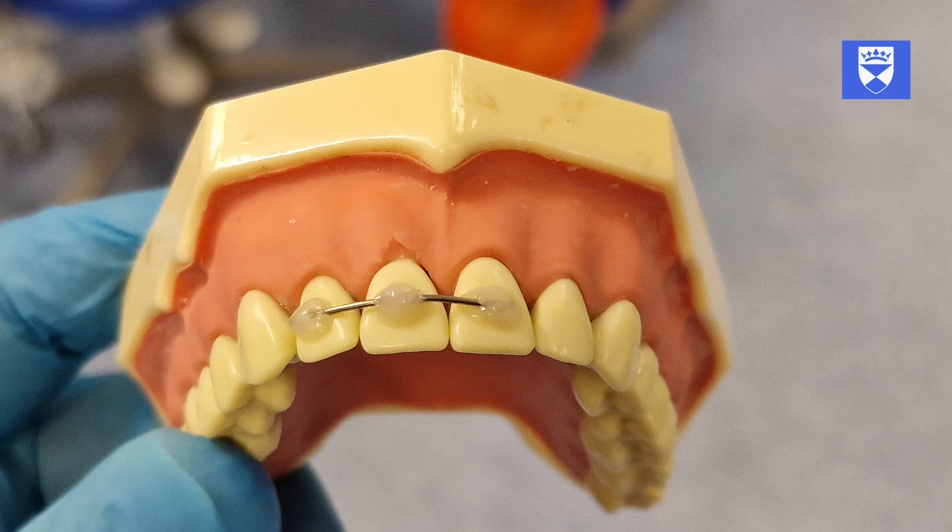Splints can be formed in a variety of ways using a number of different materials and by the nature of the injury. Full details of the management of dental trauma will be covered in your classes and tutorials. For this practical we will make a flexible splint — wire will be shaped and secured with composite resin.